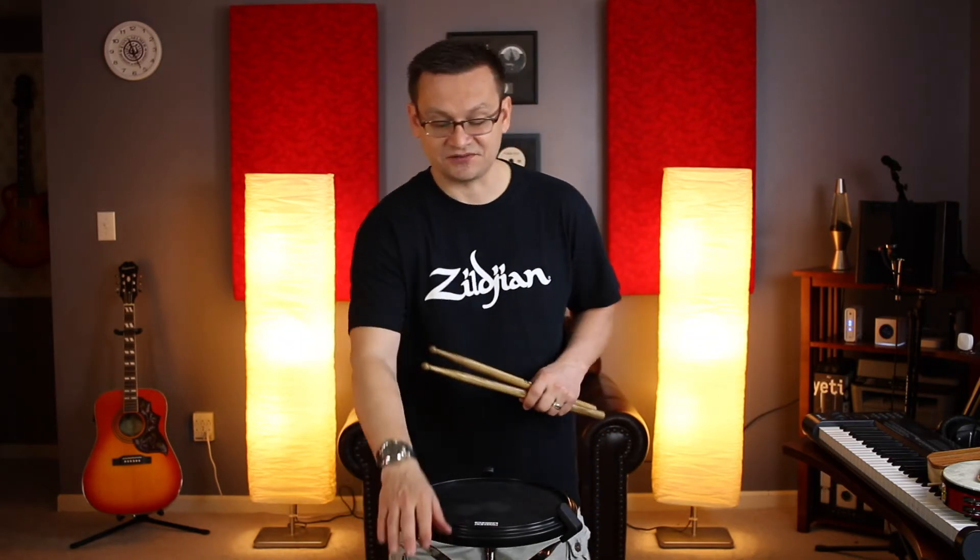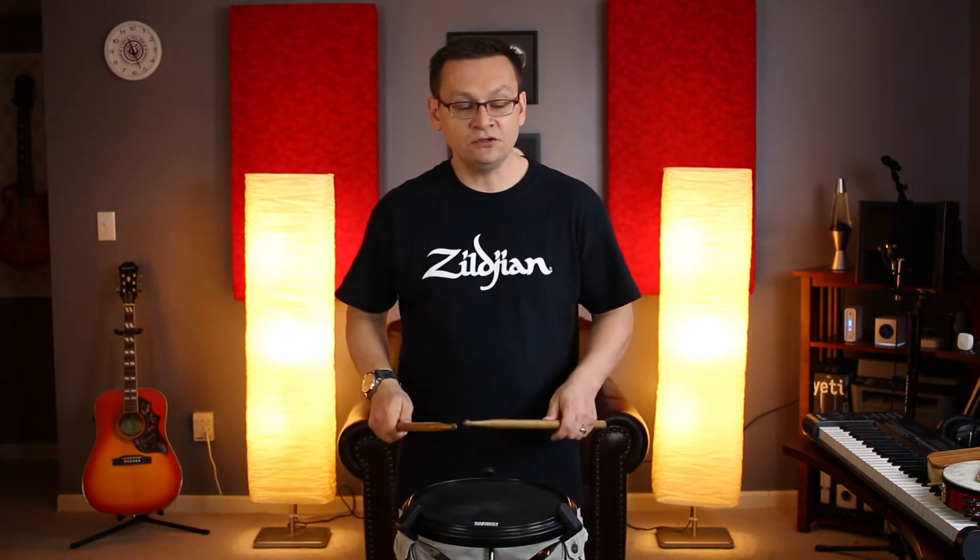And notice we're adding in those drags to those triplets. Let's do that again. One, two, first line, go. One-is-a two, three-is-a four. One, two, three-is-a four. One-is-a two, three-is-a four. One, two-is-a three, four.